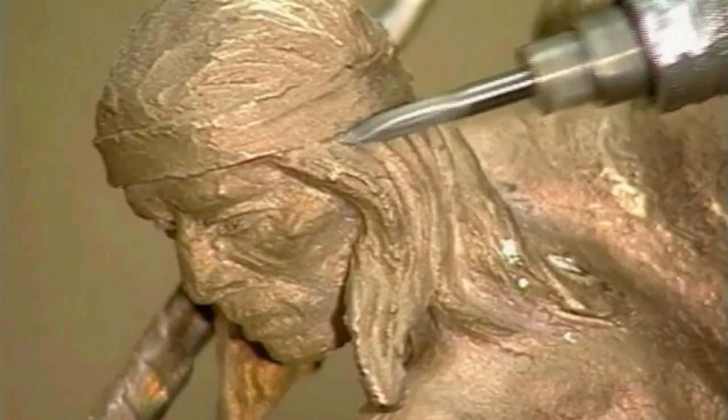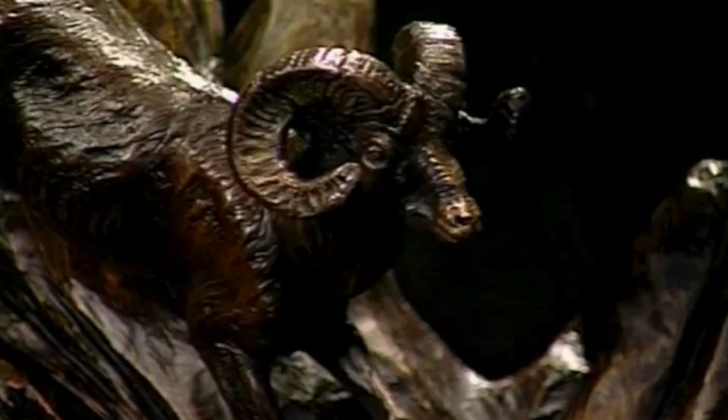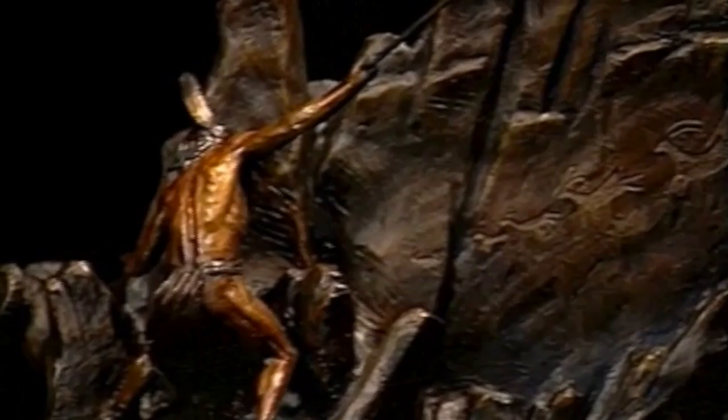Now the piece is ready for the patina, a beautiful aging process that gives the bronze its luster. Ken is one artist who chooses multi-colored patinas, a time-consuming and expensive process which gives his bronzes distinction as lasting works of art. First, a cold patina is applied, which turns the bronze black.